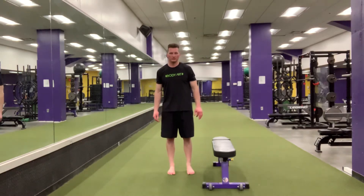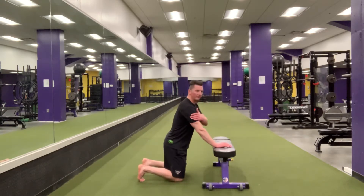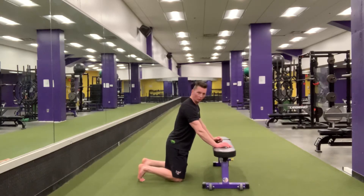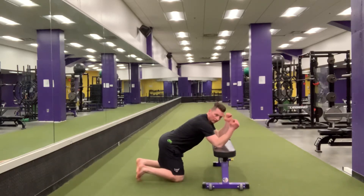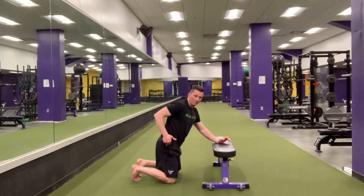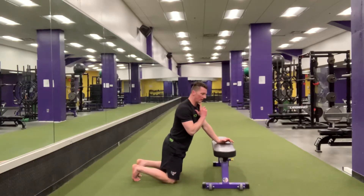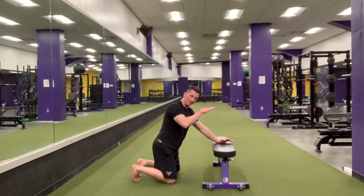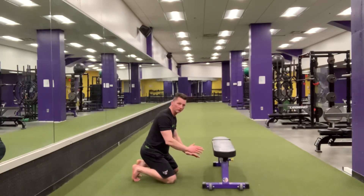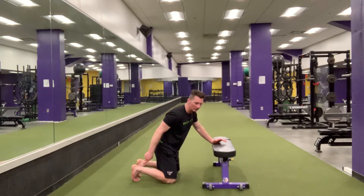McGill Bench Stretch. Place your elbows on the bench roughly shoulder width, if not a little bit wider than shoulder width. From here, you're going to sit your butt to your heels, keeping your head neutral, but your head will go to the floor. Push your head straight down to the floor and your butt to your heels.